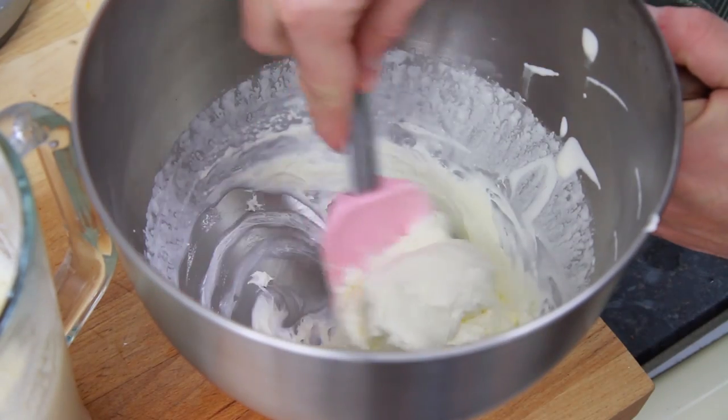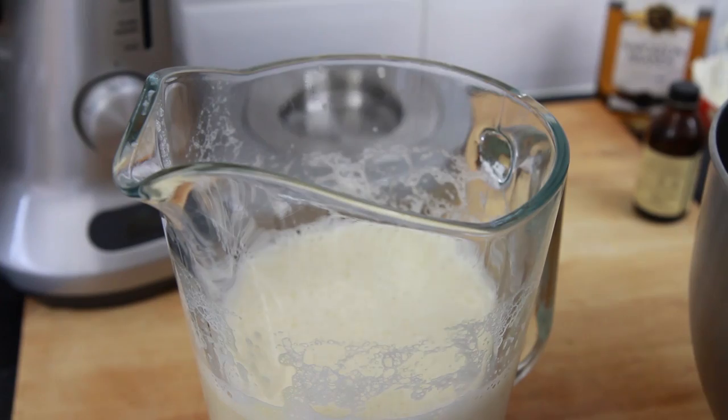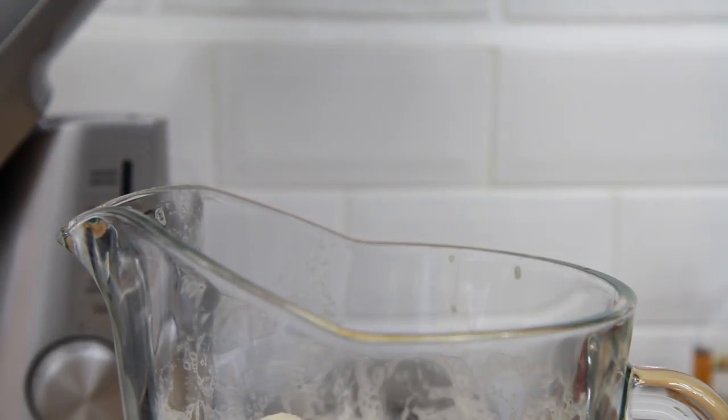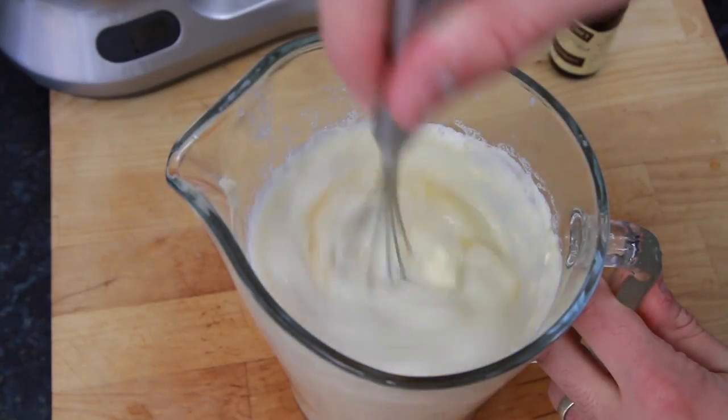Use a spatula to scrape out the cream into the jug with the other ingredients, add 1 tsp vanilla extract and then, using a whisk, quickly mix everything together until it's nice and smooth.